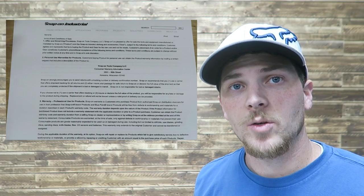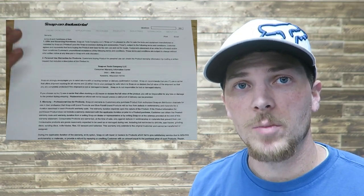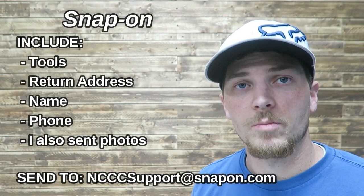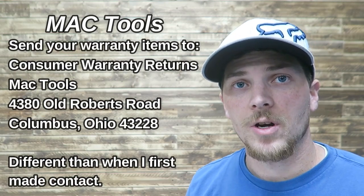My contact was completely different for every single one of these companies. For Snap-on, they provided an email — I sent them an email and they gave me a response. With Mac, I filled out an online form and they replied with an email. With Matco, you actually had to sign up on their online portal and submit the request there.